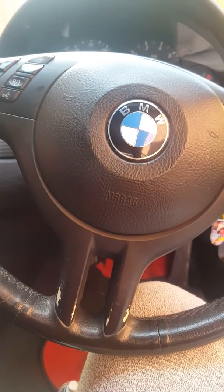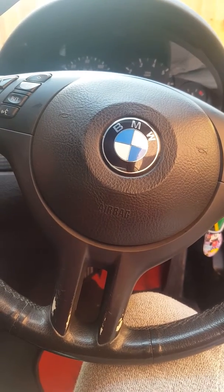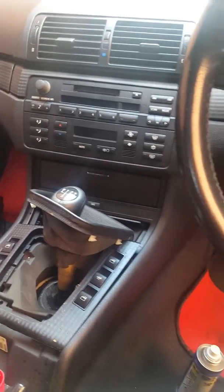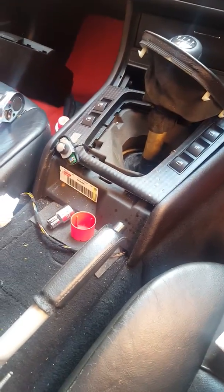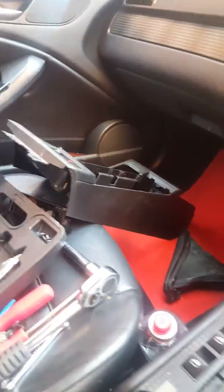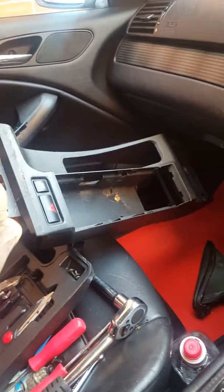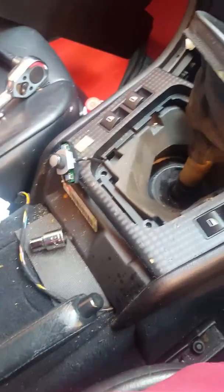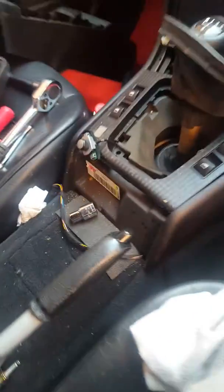Alright everyone, this is a BMW E46 and this is the first video I've actually uploaded. Excuse the mess — it looks a bit of a mess at the minute because I've done everything to find out why my handbrake was sticking. I removed all the covers and basically it's the thing in the middle. I found the problem on this E46 and I looked up videos but couldn't find what the problem was. It's a 2003 E46.